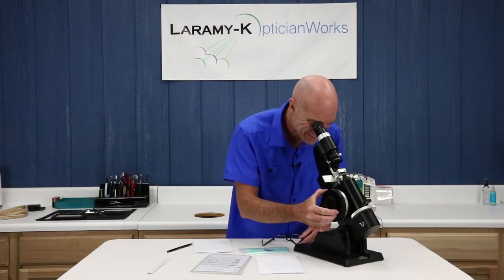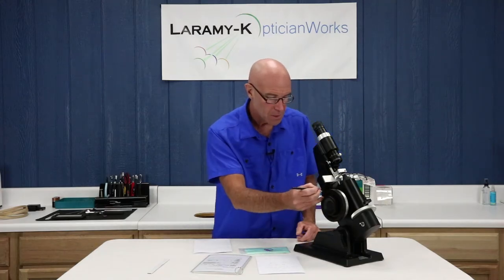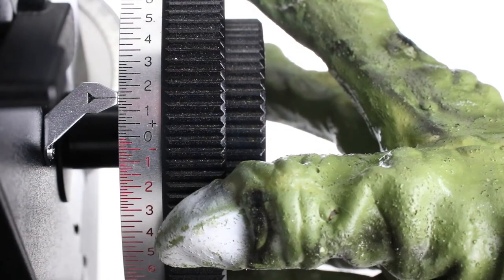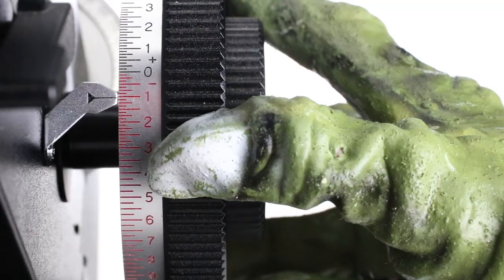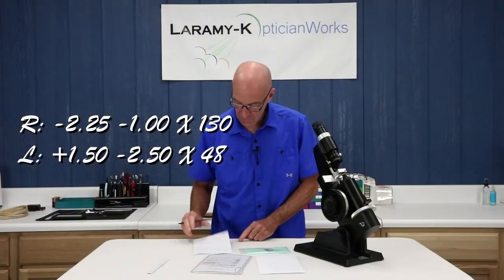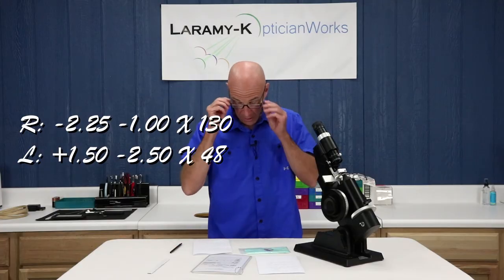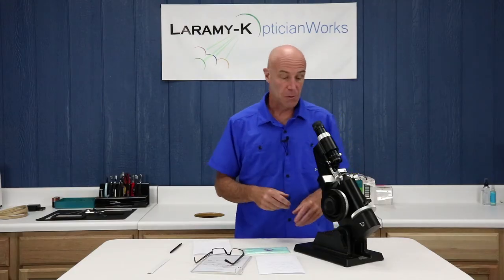Cylinder looks good. I went from plus 150 to minus one — that's 250. So my left is a plus 150, minus 250 at 48. That is what I read, that is what I see in this particular pair of glasses.